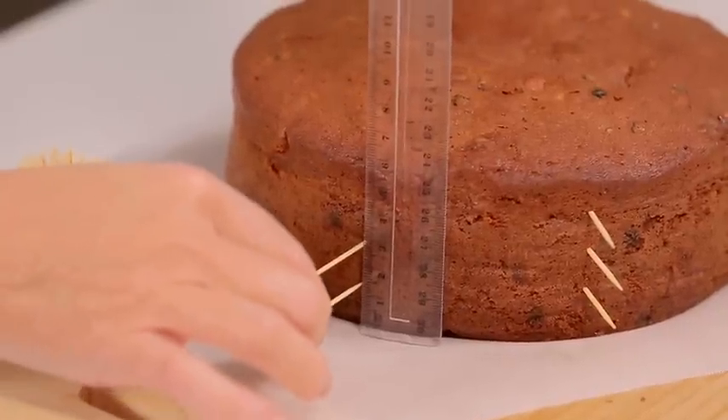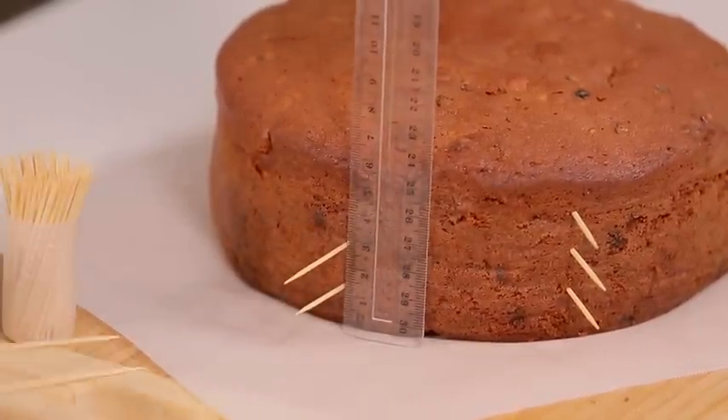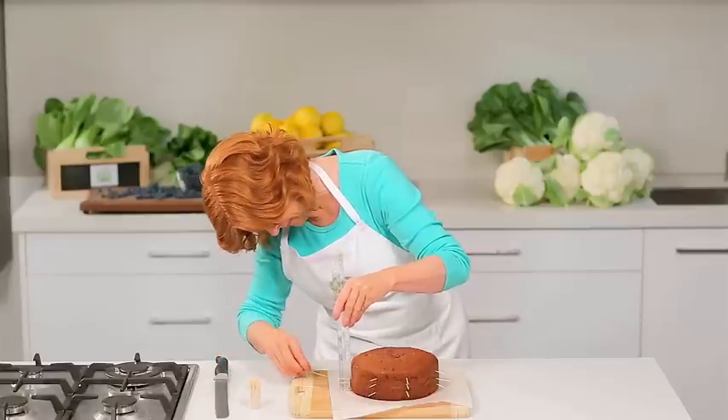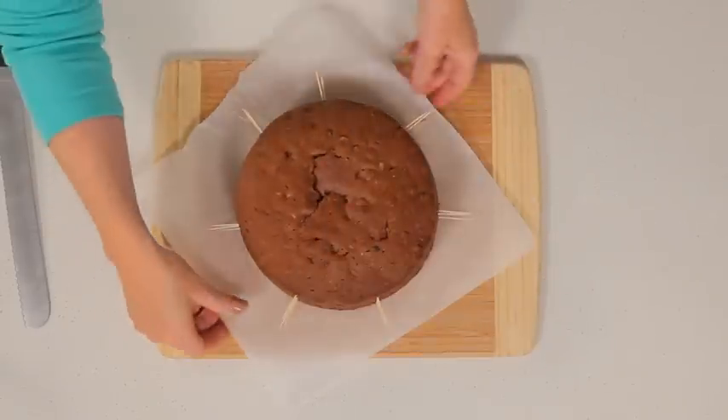Measure the height of the cake with a ruler. Divide into four equal layers and mark by inserting a toothpick. Continue to place more toothpicks around the cake. These make it easier to guide the knife through the cake.